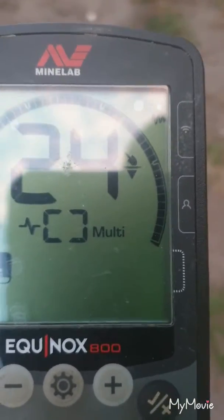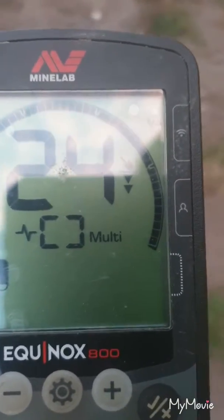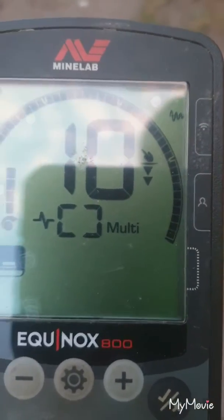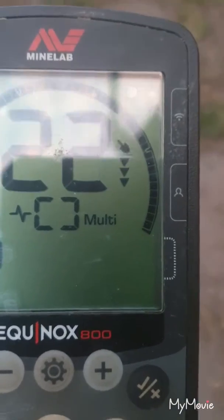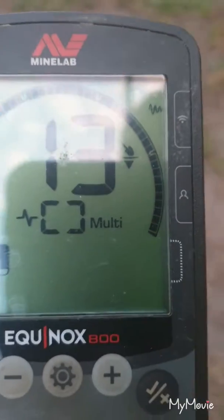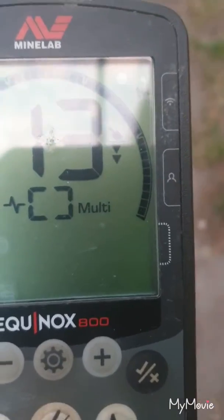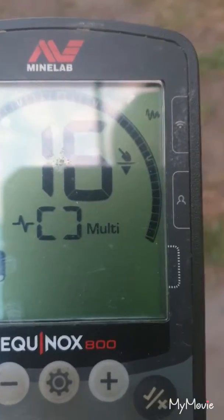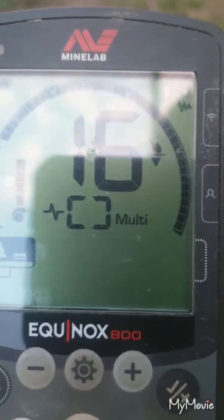This is a 2 cent — 24, 25. Moving on to a 5 cent piece. Next is a 10 cent. This is a 20 cent piece. This is a 50 cent piece.